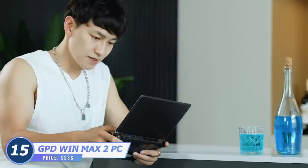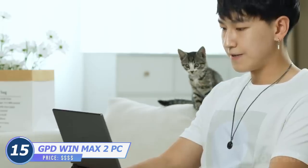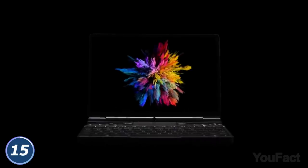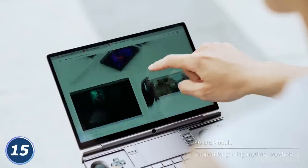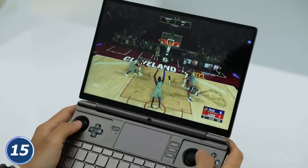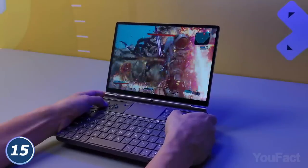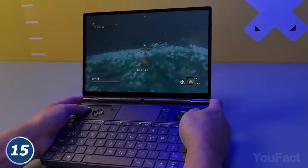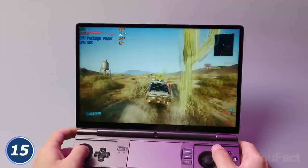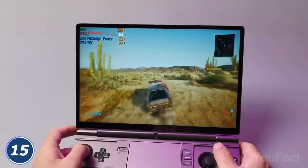This is one of the smallest gaming PCs and one of the biggest gaming consoles we've seen so far — yes, we're talking about the same gadget. Win Max 2 runs on Windows 11 OS, boasts a 10.1-inch touch-sensitive display, and easily handles five hours of continuous gaming. Just take the PC as if it were an ordinary console or joystick and launch the game.